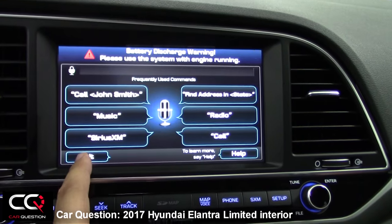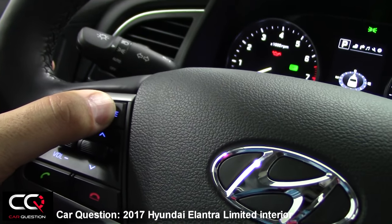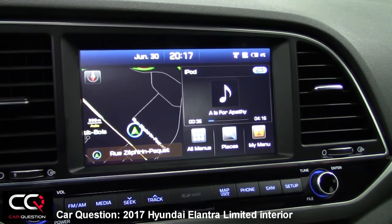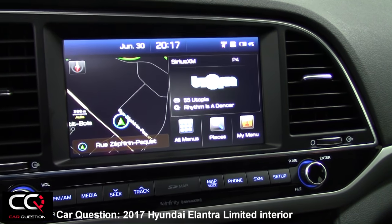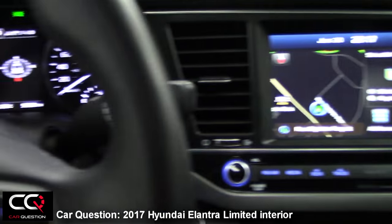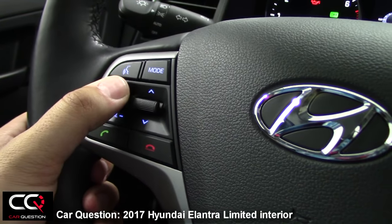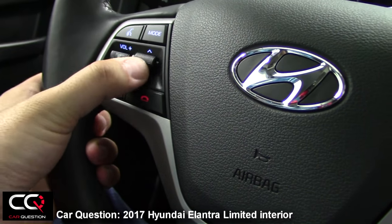You can also change the mode, which changes your radio mode — going from iPod to My Music to FM to Sirius XM. You can press in the middle to mute, and simply raise or lower the volume. This is pretty simple.